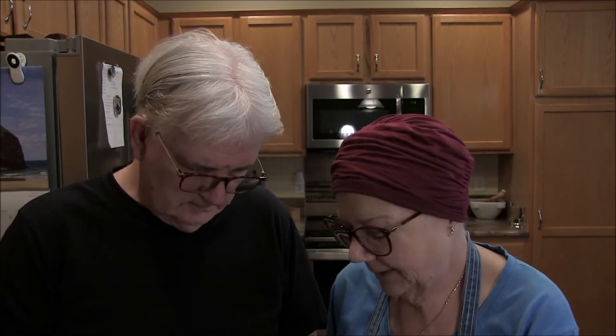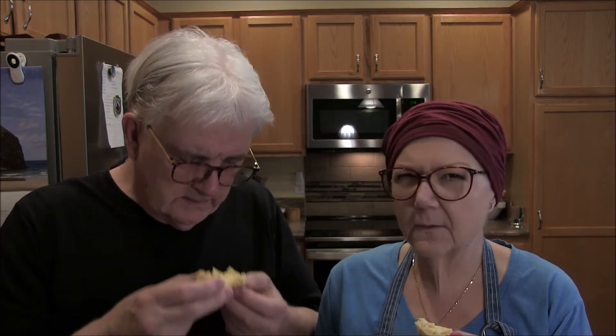All right, we're going to taste this — I called it a scone, we'll see. Nice, still a little warm. It does smell good! It's moist. It's not a scone — it's a biscuit. It's too moist for a scone, but it's moist and delicious.